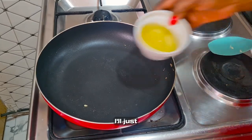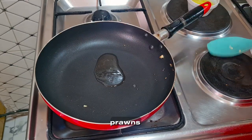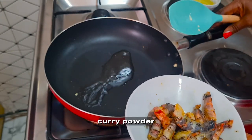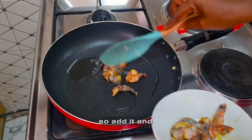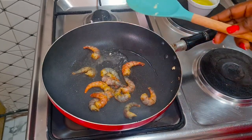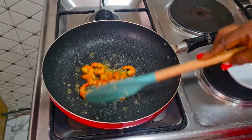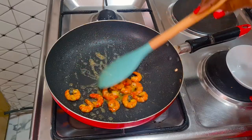In the same pan, I'll add some oil because we have to fry our shrimps — or if you have prawns, you can use prawns. I marinated them with some curry powder, thyme, and salt so they'll have some taste. I'll add them and allow both sides to fry. When they've changed color like this, you know they're okay — take them out.